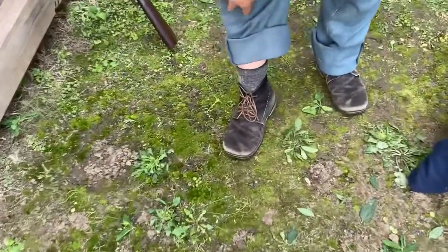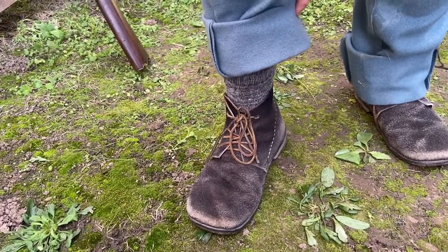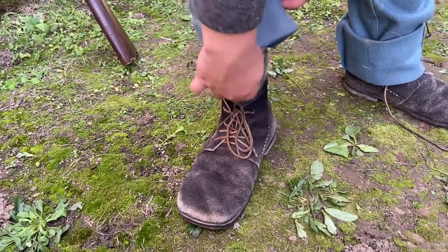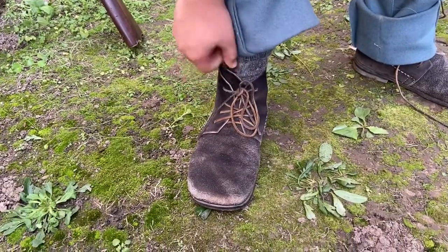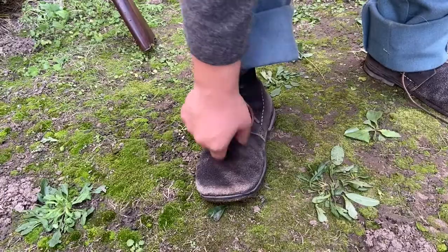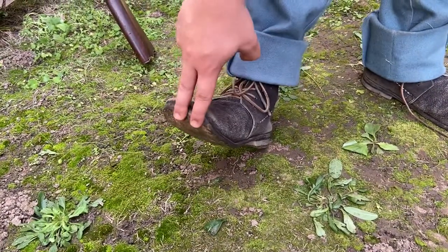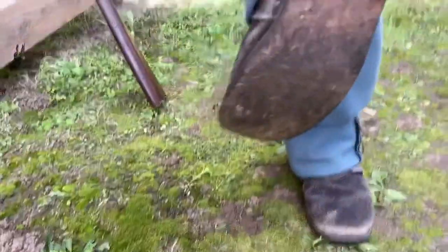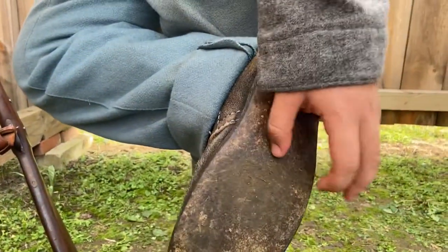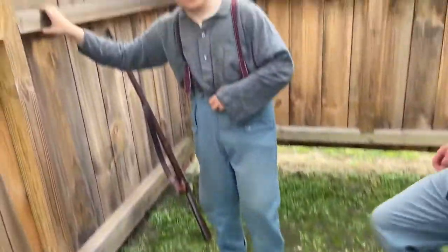Lastly, socks — just generic wool socks. For underwear, soldiers wore drawers, sometimes short like a modern boxer up to the knee, or full length. Brogans are the shoe of the infantry in the Civil War — what they would most typically wear. They feature leather boot laces, rough-side-out leather, though smooth-side-out was also possible. They have a hard leather sole.